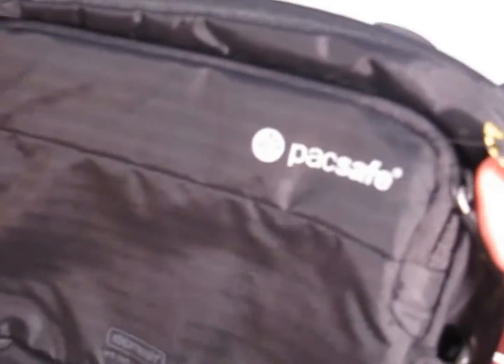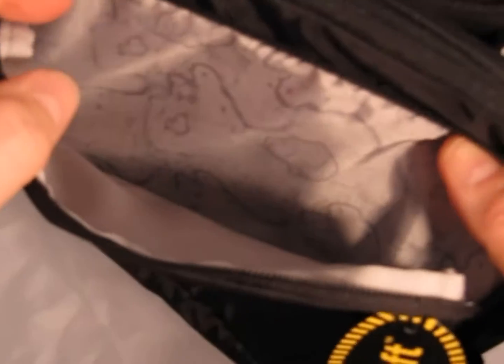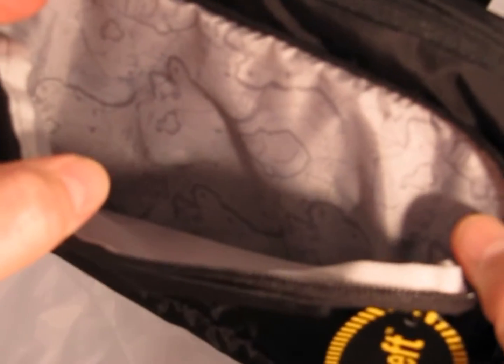Let's take a look at the inside features. There are two main zippered pockets on this bag. On the outside of the bag, on the front, there is a typical zippered pocket which is protected by a smart zip security system, which we'll talk about in a second.